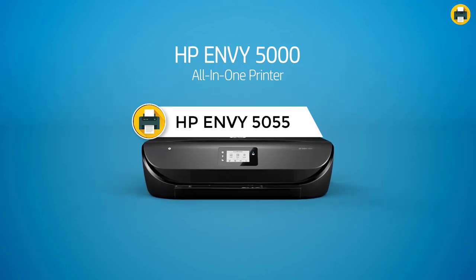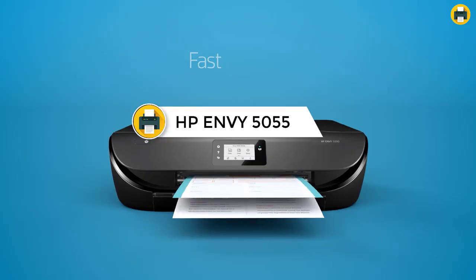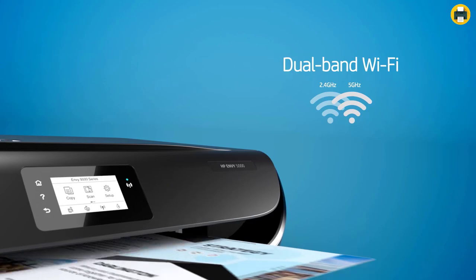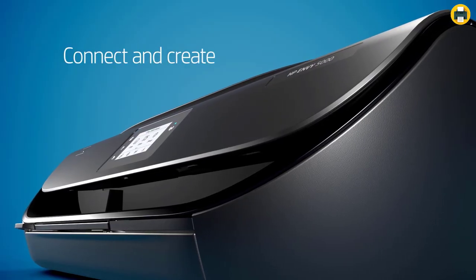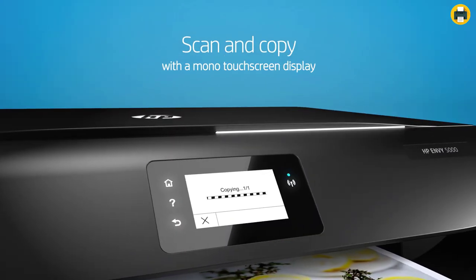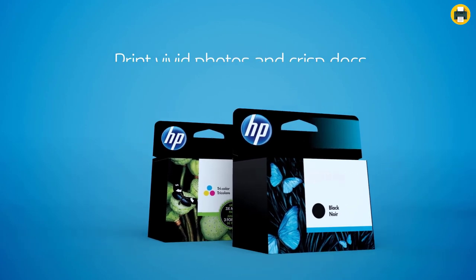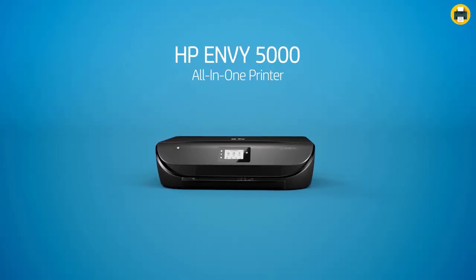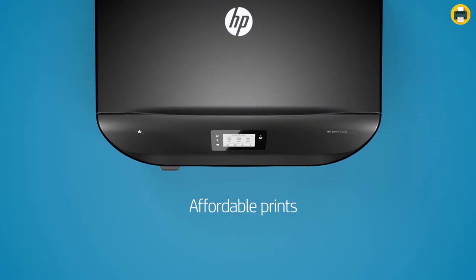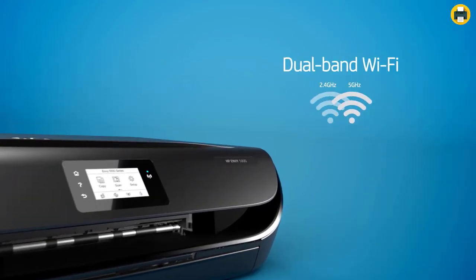Number 3: HP NB5055 Wireless All-in-One Photo Printer. The HP NB5055 is the best printer for your home. It will make your work easier and faster, with features that make your work more enjoyable. You can print photos, documents, and many other things with this printer. Wi-Fi connectivity makes it easy to print from anywhere in your house without cables or wires. It also has a Bluetooth connection that allows you to connect with mobile devices like smartphones, tablets, and laptops.